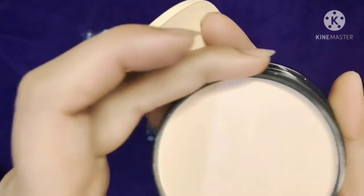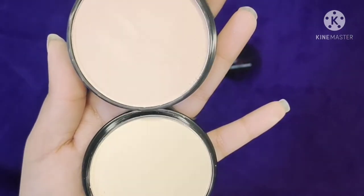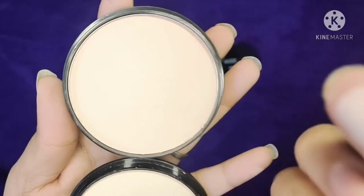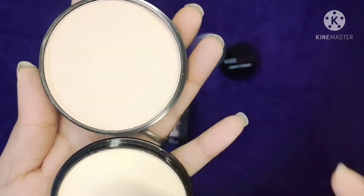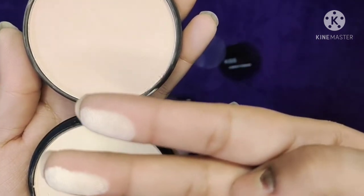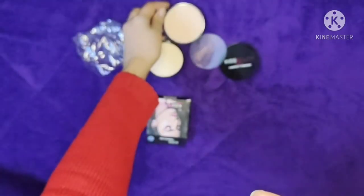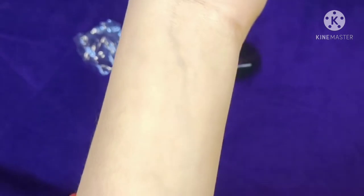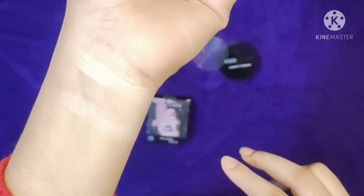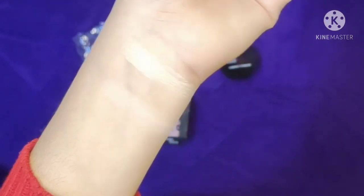Friends, when I buy a compact powder, I use a lighter shade for my skin tone so that when I apply it, my skin looks bright. My shade is 02, and 02 is best for my skin tone. It has a little pink and yellow. If you haven't seen my undertone-related video, I will give you a link in the description box — you can check it out. And if you want to buy it online, I will provide the link in the description box.